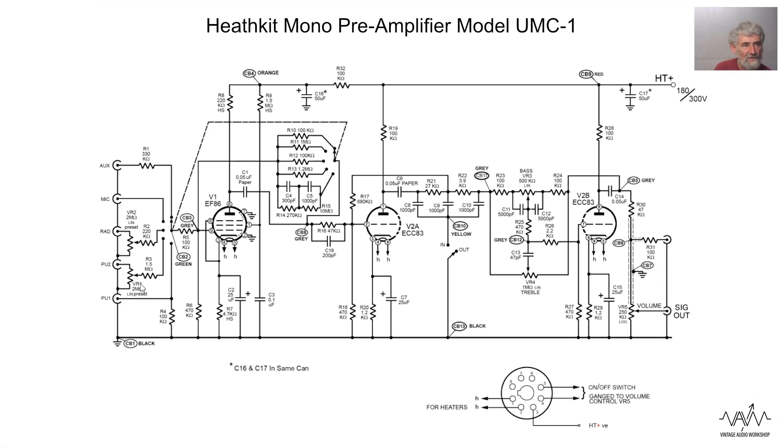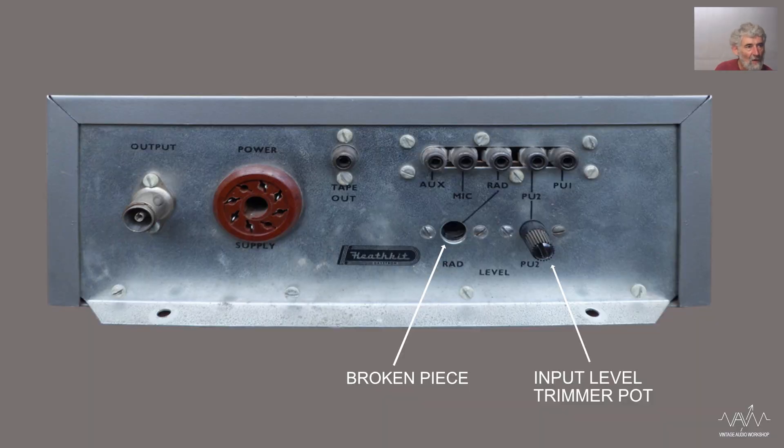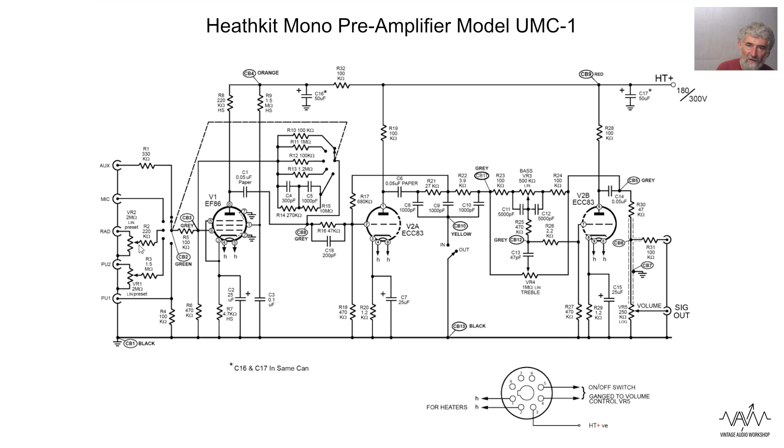A couple of inputs - because you don't know what level you're going to find from things like radios - have a preset pot on the back, although as drawn I think it is actually drawn as being variable. That arrow should in fact be a flat head to denote that it's a preset. So there's attenuation for the high level inputs before they are fed to the grid, which is selected by the switch and gains compensation.